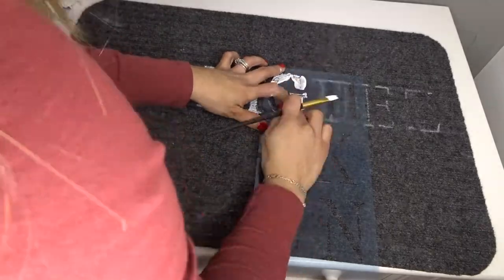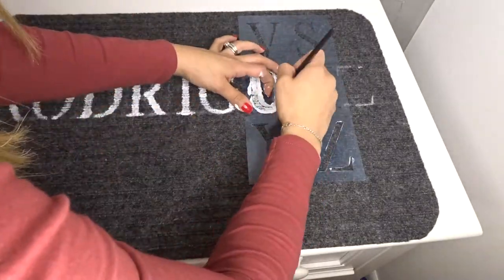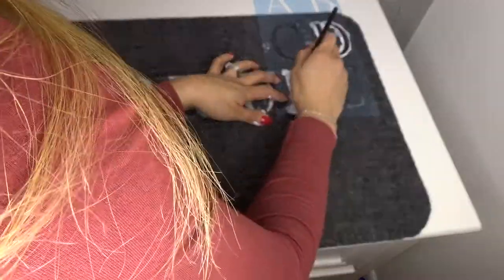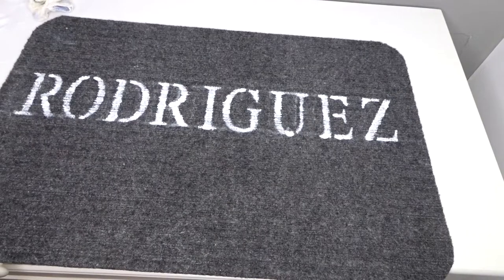Also, there are different floor mats — this was the only one they had at Dollar Tree near me. I'll be doing a second layer off camera, but there you go: Rodriguez.